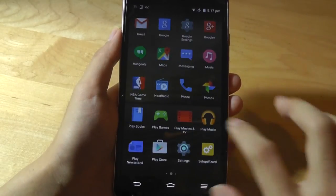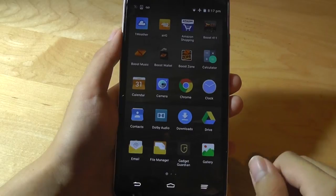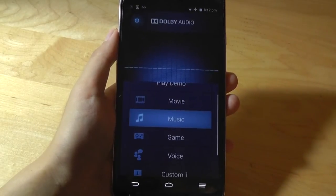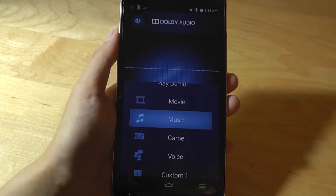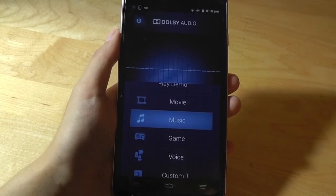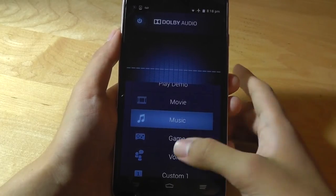Let's take a quick look at the Dolby app. Tapping on the app, we can see software enhancements categorized by genres for playing movies, music, games, and for regular phone calls in general. They're pretty good, and there are also a few demos included as well.